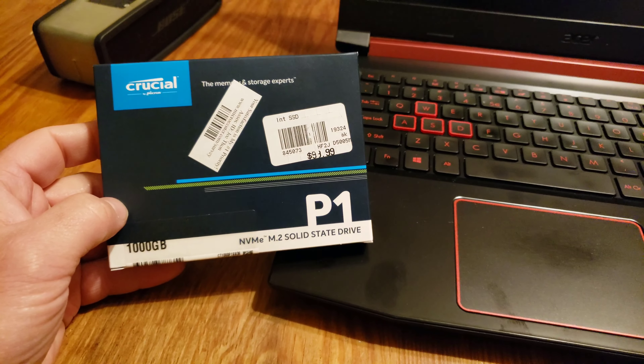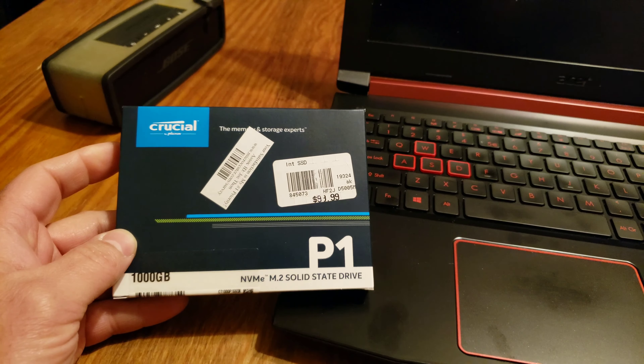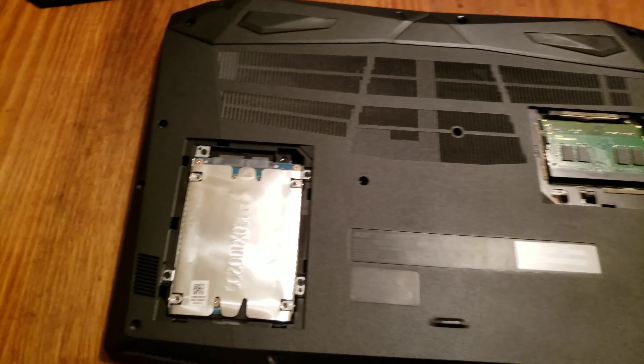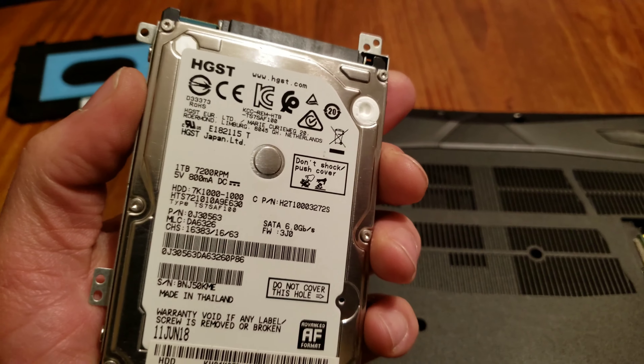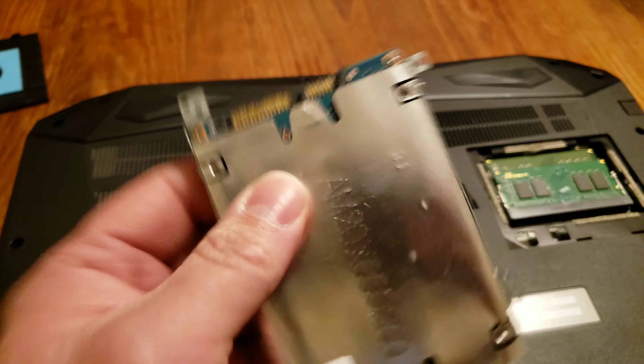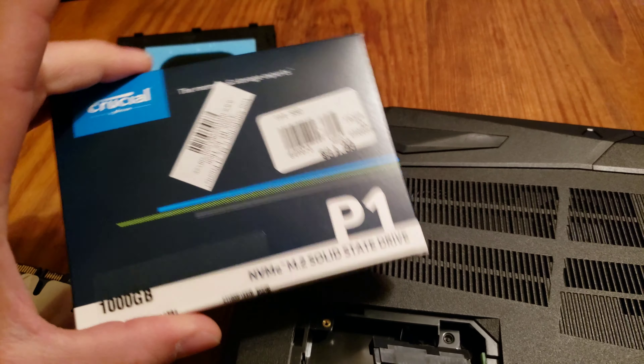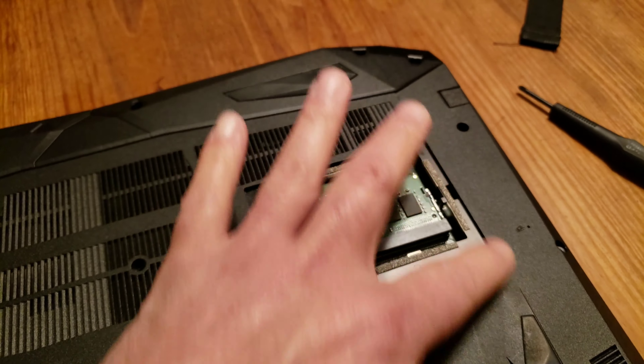And my nightmare begins. Hopefully it all goes well. Okay, all 800 screws have been removed. On to the hard drive — okay, the hard drive's been removed. Shut up, Luna. So the hard drive's been removed; we're going to keep this one in and put in an M.2 into a slot that's back here.